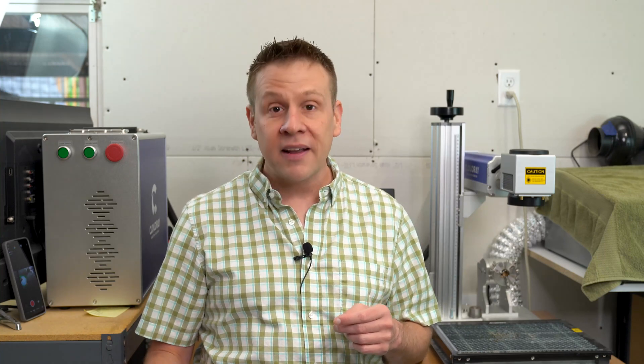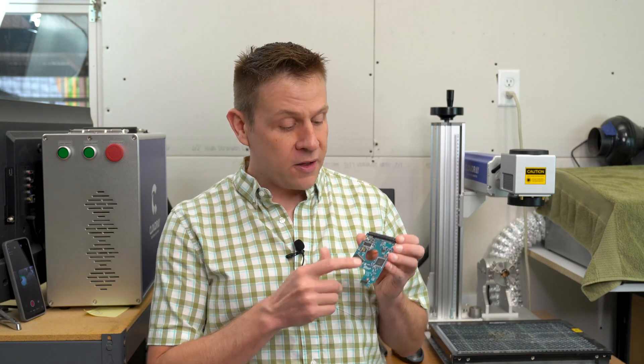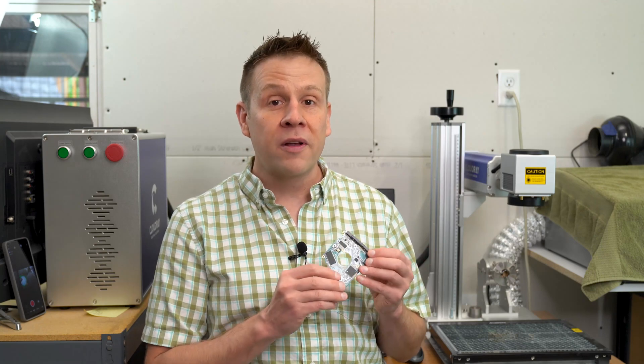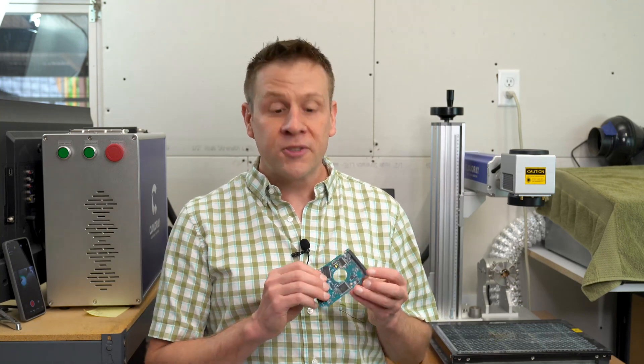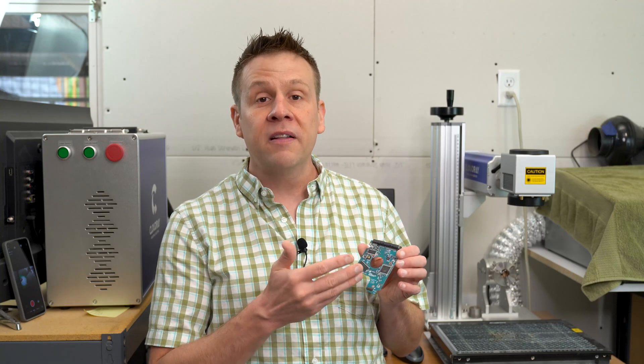I got a nice screwdriver set and took the hard drive apart, and this is the board inside that makes the hard drive work. I'm still further curious and I want to know what it looks like on the inside of these computer chips on this board. So in today's entertainment video I'm going to use my Cloudray 50 watt fiber laser and engrave away layer by layer, revealing the actual computer chip component inside.